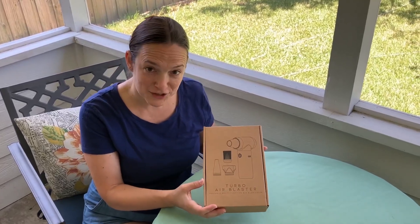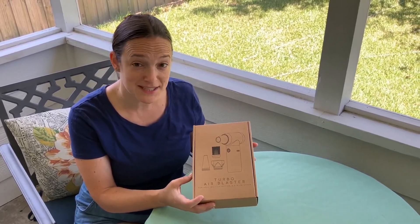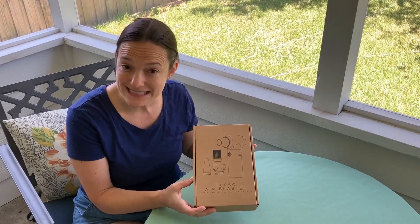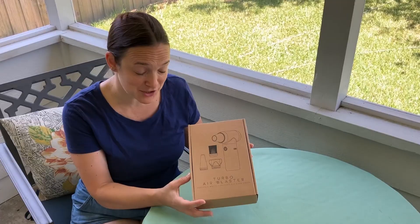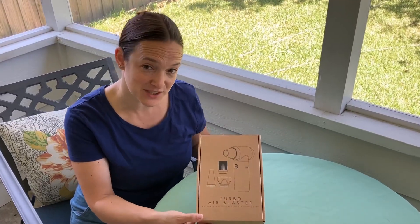The Turbo Aero Blaster is the perfect thing to get dust out of hard to reach places like your keyboard or some windowsills. We're going to demonstrate that. This was sent to us for this video.